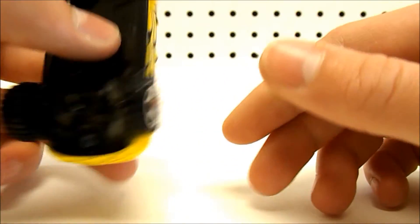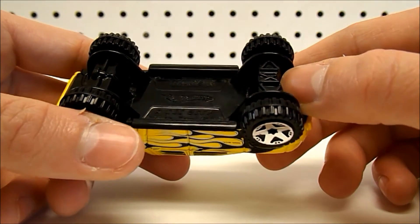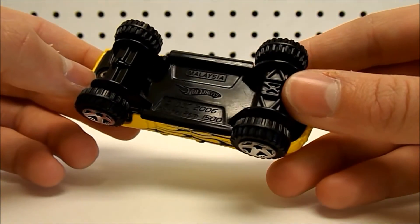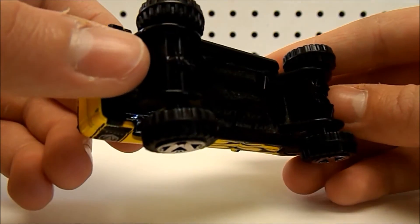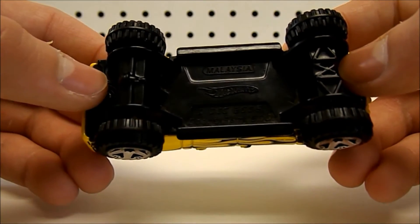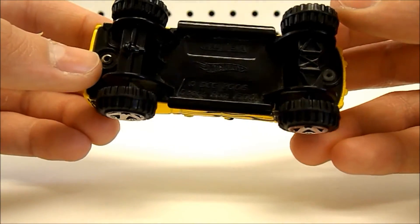On the bottom, it's just solid black. It says Dodge Ram 1500, Hot Wheels, Malaysia. That's about it for underneath — not too much driveline detail. We have a little bit of detail trying to represent the diff and the axle in the back, but other than that, it's pretty plain on the bottom.